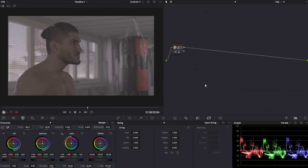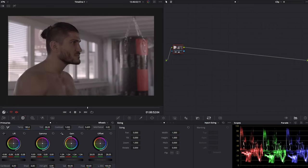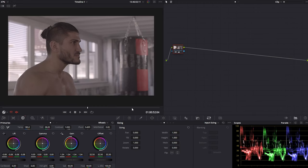We have here a log footage, which is probably what most of you will be working with most of the time. A classic beginner mistake would be to just jump right in and start working on the image — maybe try to lift up the gain, bring back the shadows, stretch the image — basically jumping right in without doing any prep work. That is not the right way to go because you're setting yourself up for failure since you didn't balance the image correctly.